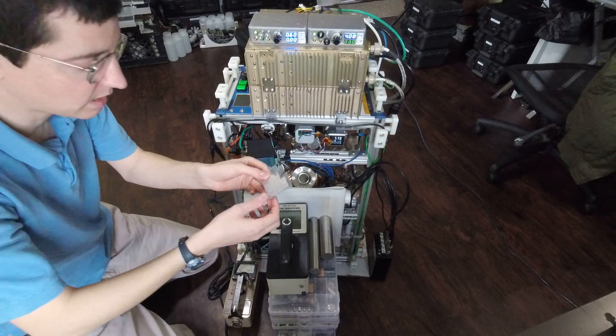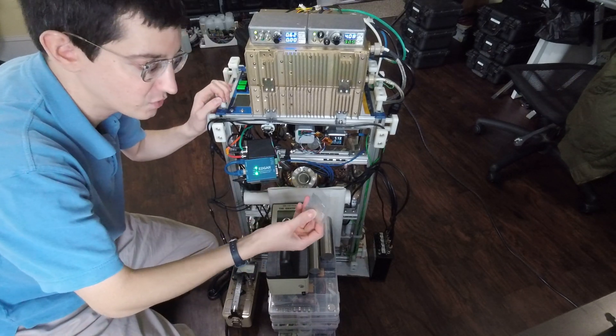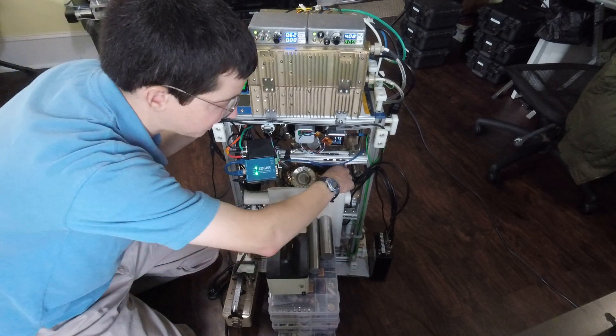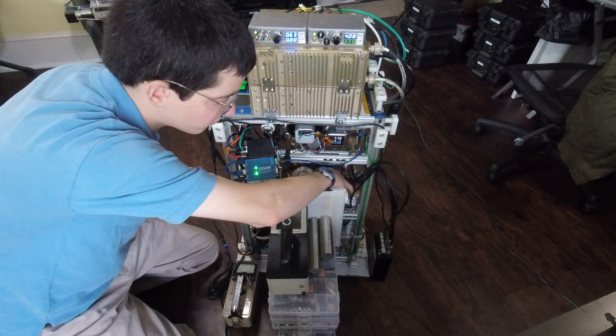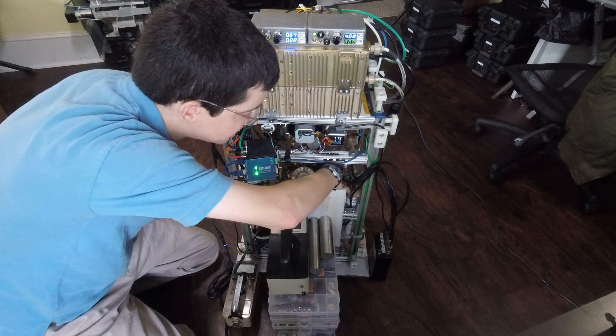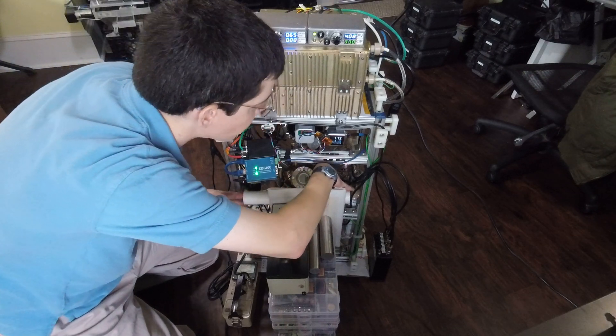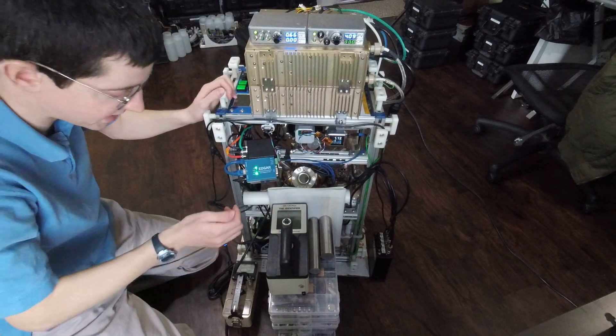The other thing to look at is neutron activation analysis. I have a piece of indium foil here. I'm going to place that on top of the moderator for the neutron detector tube and sandwich that between an additional high-density polyethylene rod. That should moderate some of those neutrons for neutron capture.